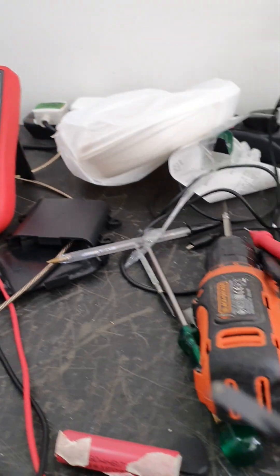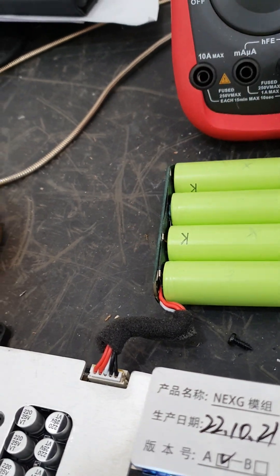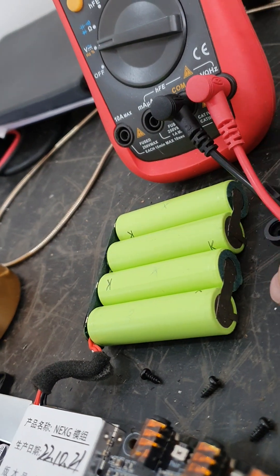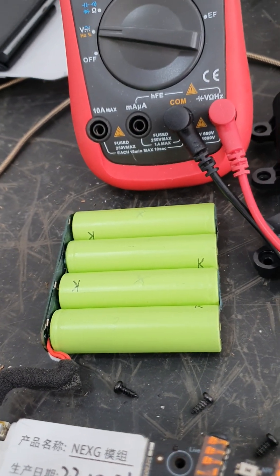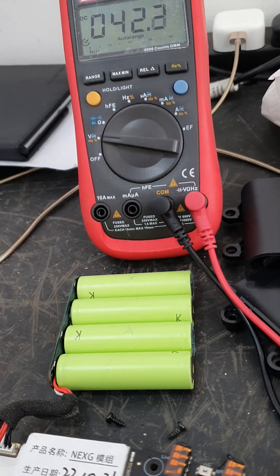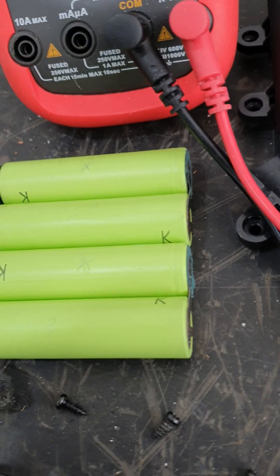What I did was take the two ends of my power supply with these clips — I clipped one on the negative here and one on the positive here, which is joined to the next battery, so across this bar here. I charged it like that for about a minute, then removed the clips and tested it with my multimeter again, and it had gone up from 3.0 volts to 3.2 volts, which is fine.